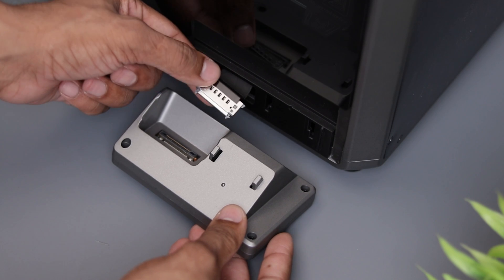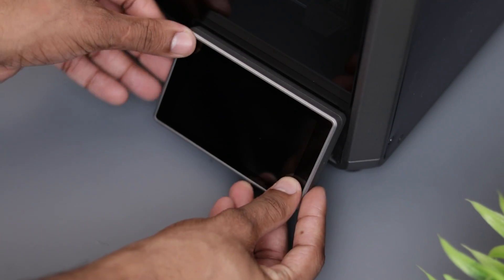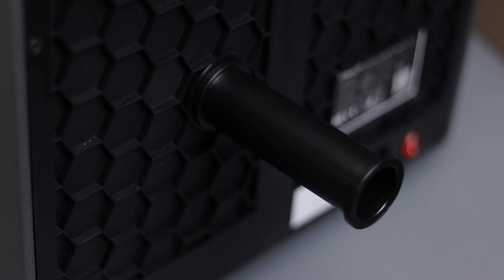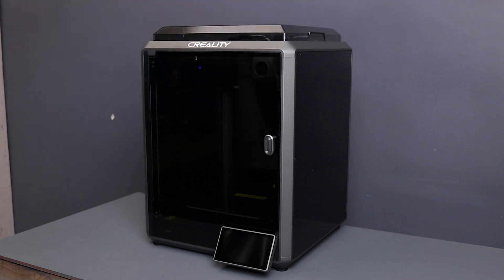Now let's install this LCD screen. It's pretty easy — just connect this flat cable here, insert into the grooves and slide it down. The filament holder is also easy to mount, just put it in its place and rotate it on the right side. Now by adding the top cover, the printer is ready to use.